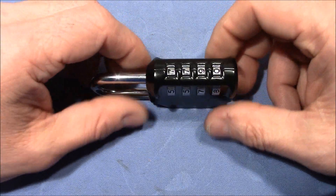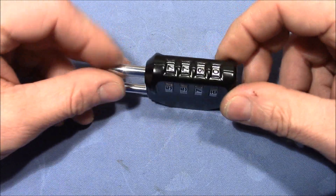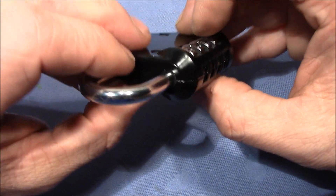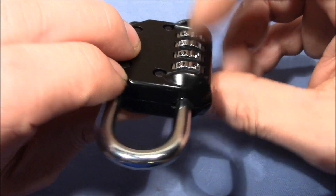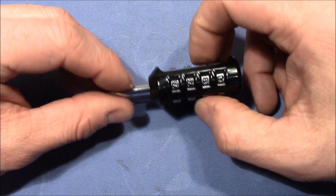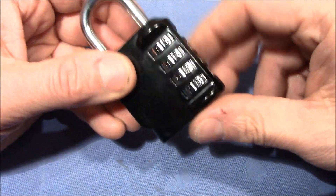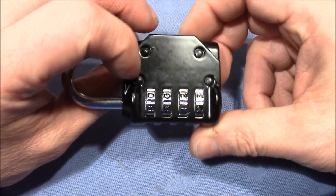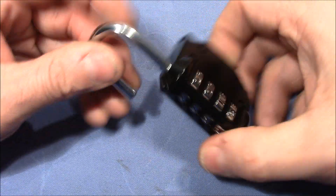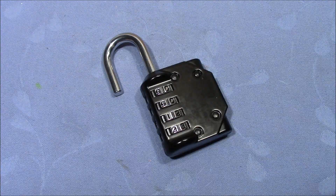Some of the other combination locks have other measures to make it harder to decode. For example, the wheels are closer together and less accessible. This lock is really nicely accessible — you can see how much this sticks out and there's a lot of space in between, so when you're working on one wheel you're not likely to change the position of other wheels. This lock hasn't used those security features, but on the other hand it's a really nice beginner's lock to learn how to decode a lock with four gates. All right, that's it. Thanks for watching. Happy picking and decoding, and until we meet again — bye bye.